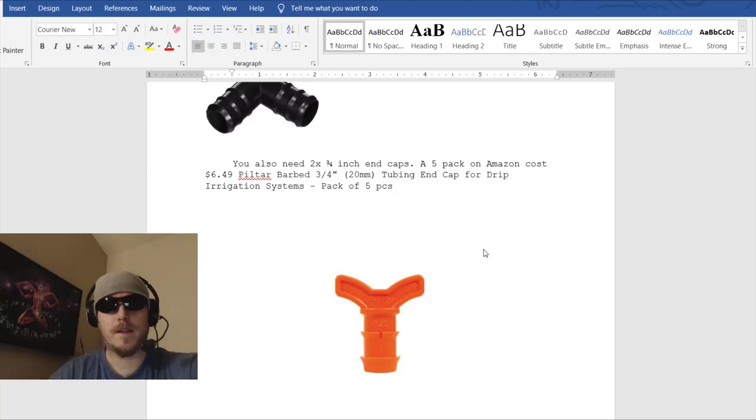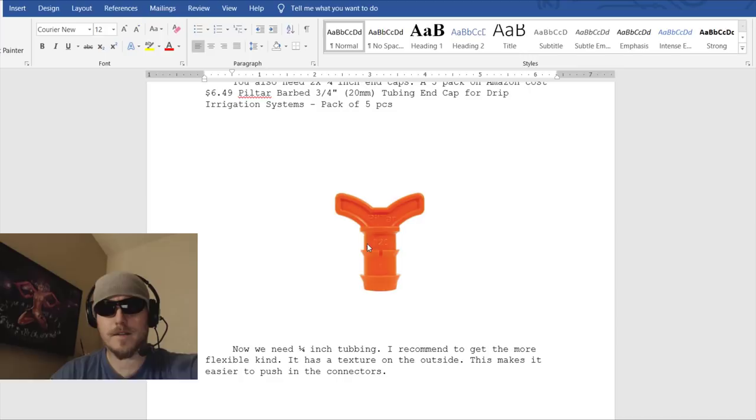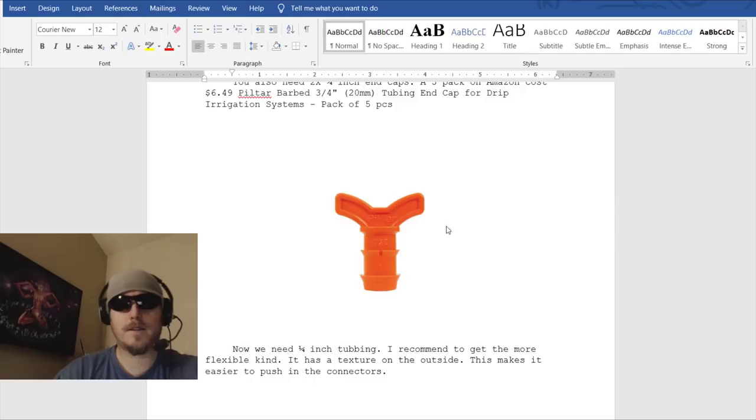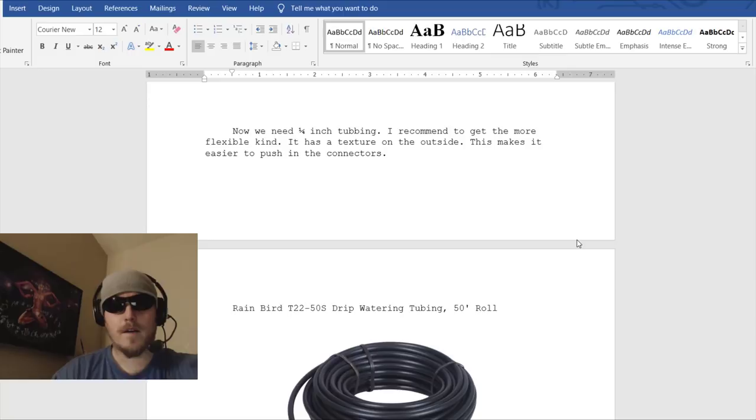You also need two 3/4-inch end caps — a 5-pack on Amazon costs $6.49. You only need two of them. You can also use the style that kinks the hose at the end so water doesn't come out.